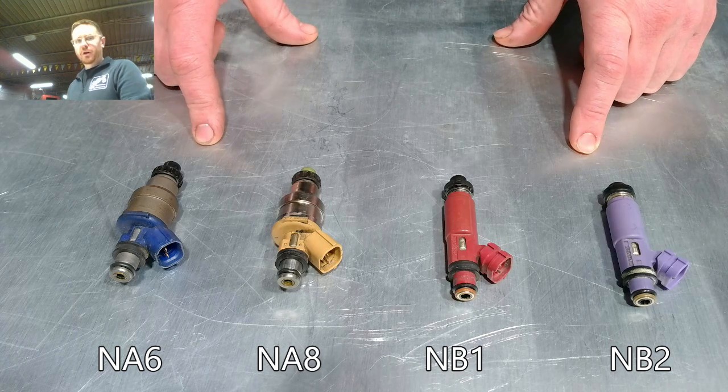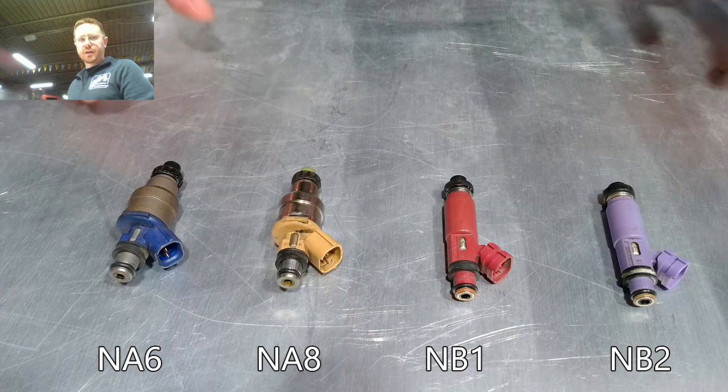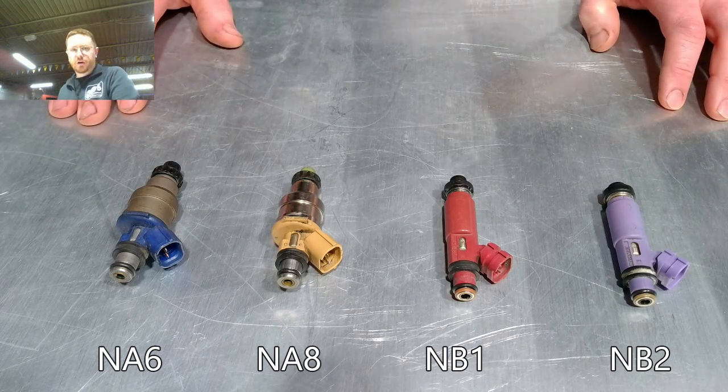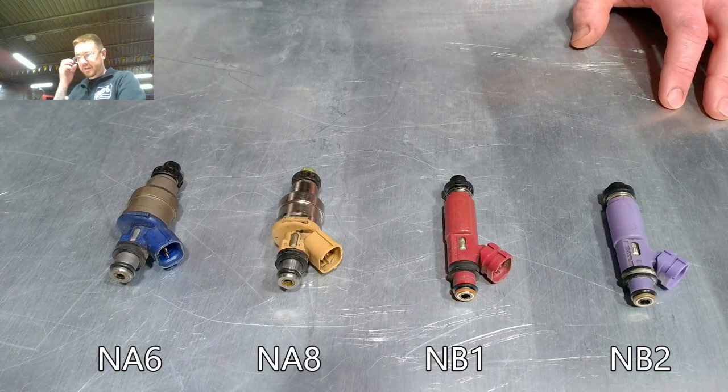Now if you have an aftermarket ECU, you're going to get your fuel map tuned, and then it won't matter — you can put any injector you want. In most cases you would end up going with an aftermarket injector because you're probably doing forced induction or something that requires a greater amount of fuel, so you'd go with a larger size injector.